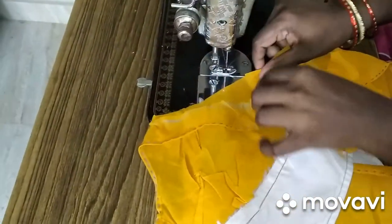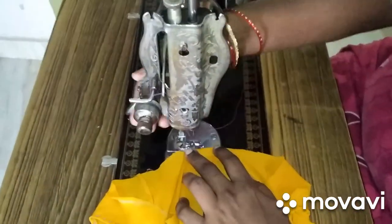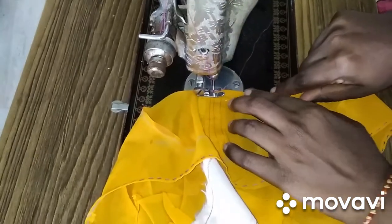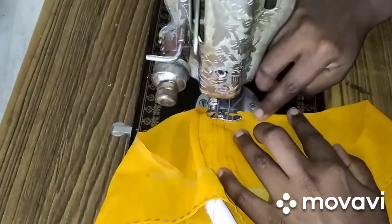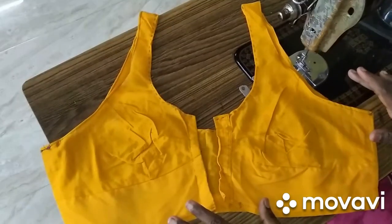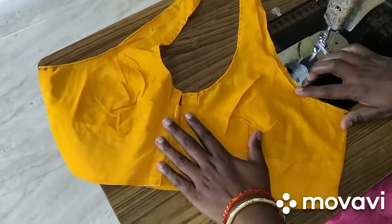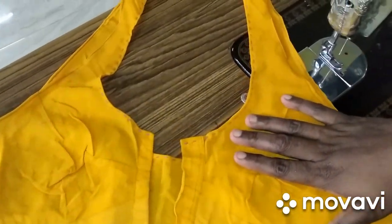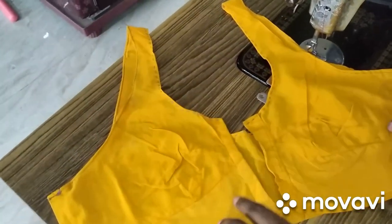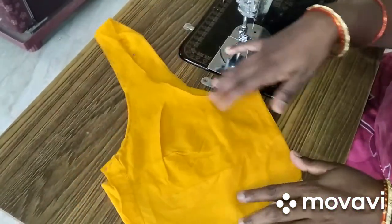I am starting to fold it in the armhole. You will need to fold it in the armhole. Please fold it in the armhole and join the machine. You can fold it in the armhole — you have to have a machine for this. Fold it in the armhole and then put it in. So you can try it, friends. Thank you.